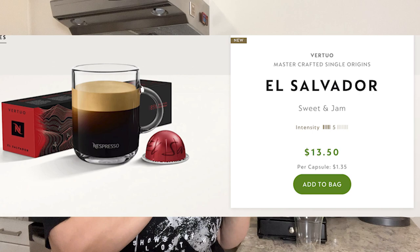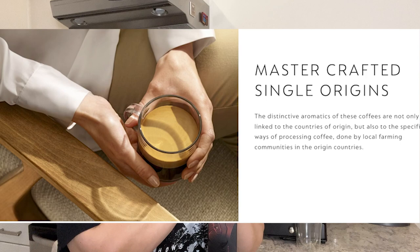It is $13.50 for the box, $1.35 per capsule. Reading from my iPad here — this mild coffee displays sweet biscuit, fruity jam, and cereal notes with mild low bitterness. Bitterness is one, acidity is four because of the fruit, roast level two, body two. This is a mug size — 7.77 to 8 ounces of coffee — and the notes are fruity.